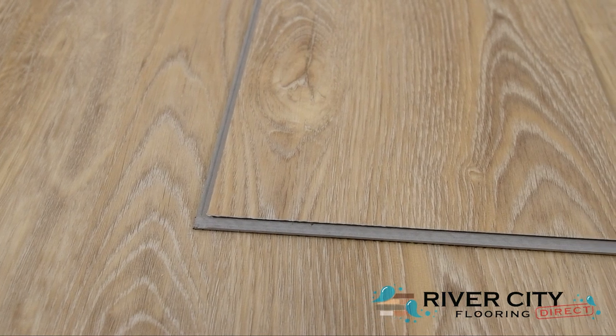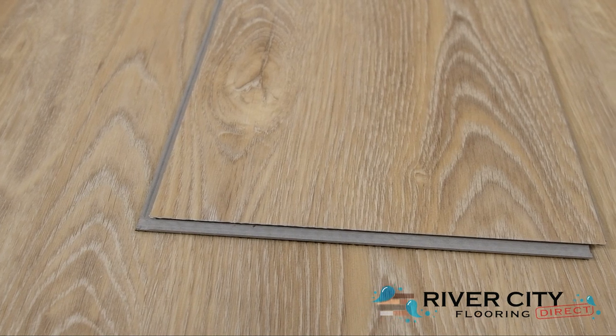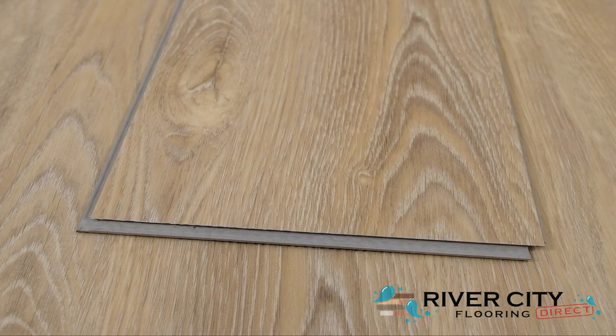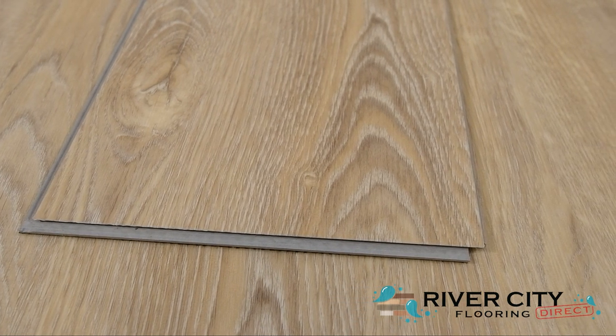The Perpetual Collection by Timeless Designs planks are 7 inches wide by 48 inches long, 5 millimeters thick with a 1 millimeter IXPE pad attached. It includes a Valinge 2G click locking system, making DIY installation super simple.